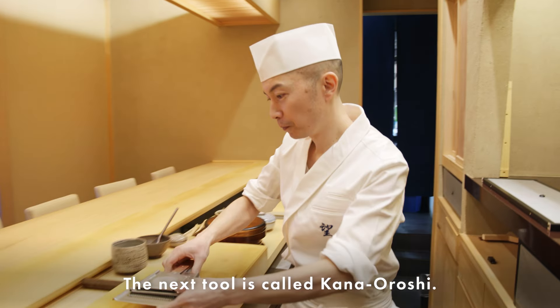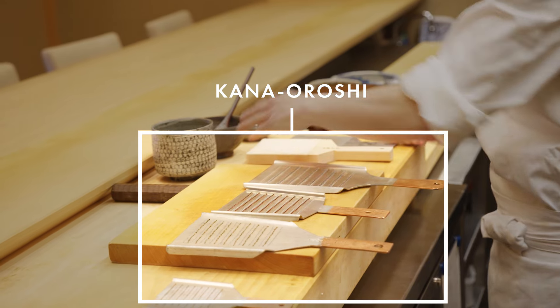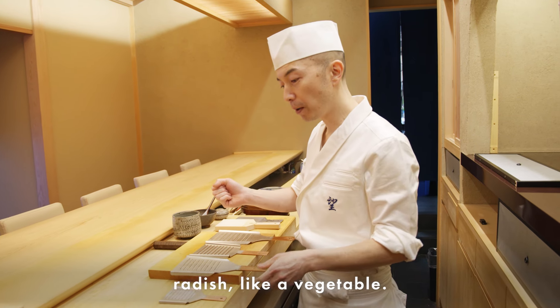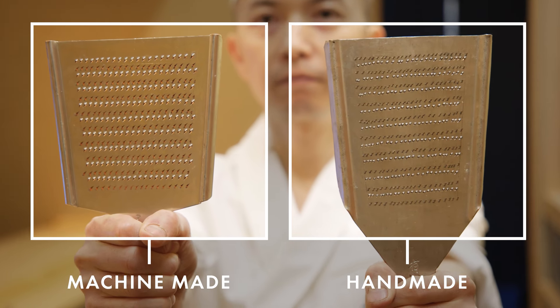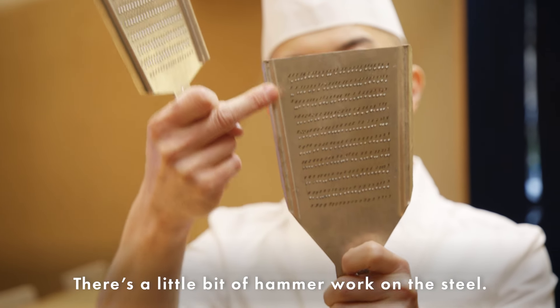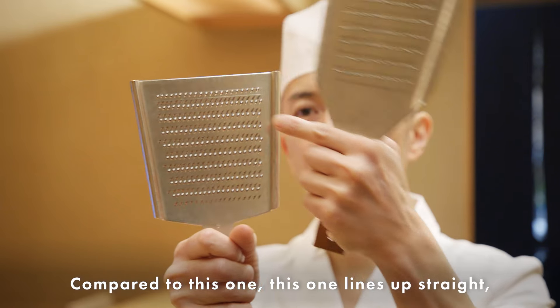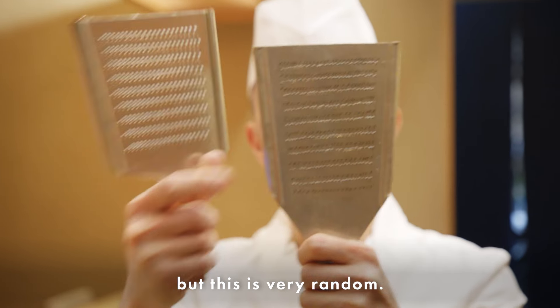The next tool is called kanaoroshi. These come in a few different sizes. Sometimes I grate things like radish or other vegetables. This one is machine-made and this one is handmade — there's a little hammering work on the steel. Compared to the machine-made one, this one is very lined up straight, but this one is very random.